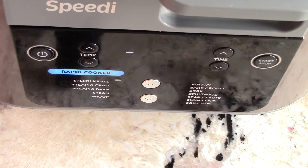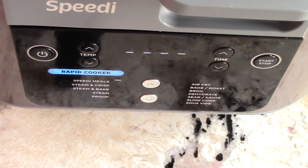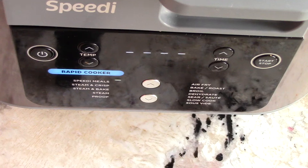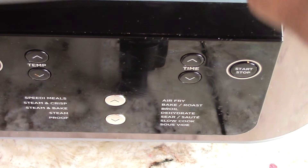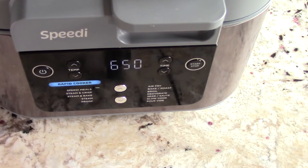To my new viewers that are new to this machine: at this moment it is steaming up the liquid inside, which takes about four to five minutes, and then after that the countdown will start. Then I'll put in my grilled cheese sandwiches. It just started, so I'm going to open it right away, put the grilled cheese in, close it up, and let it continue.